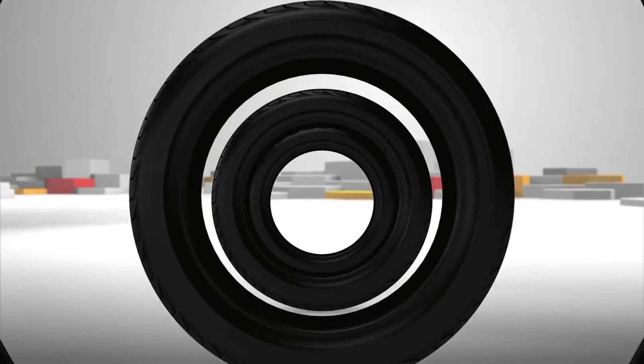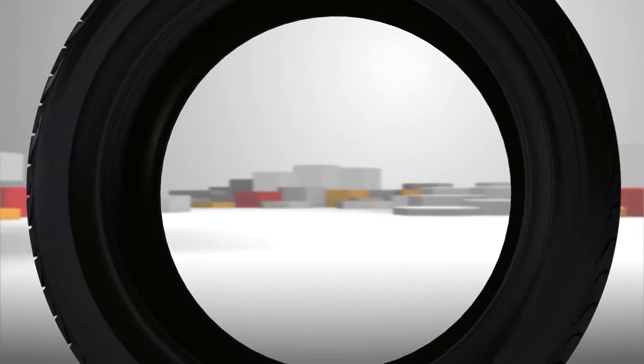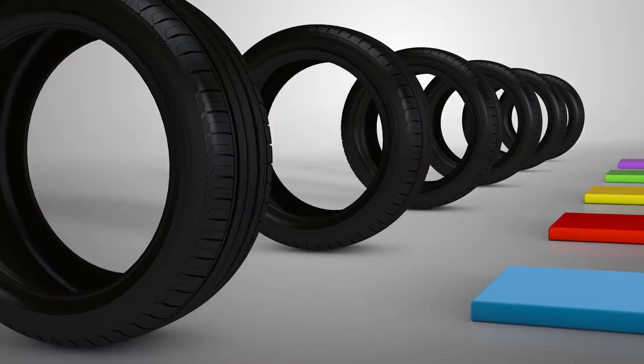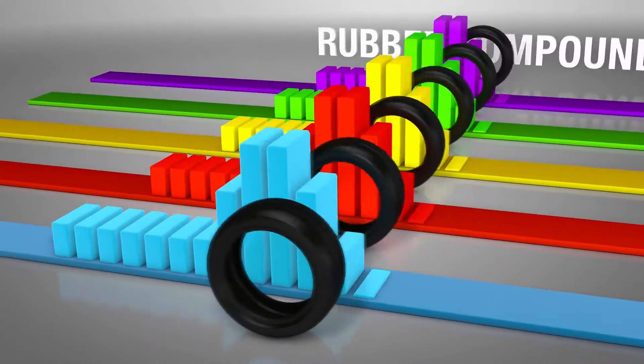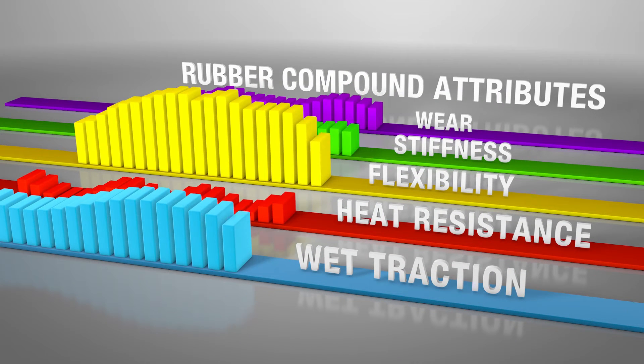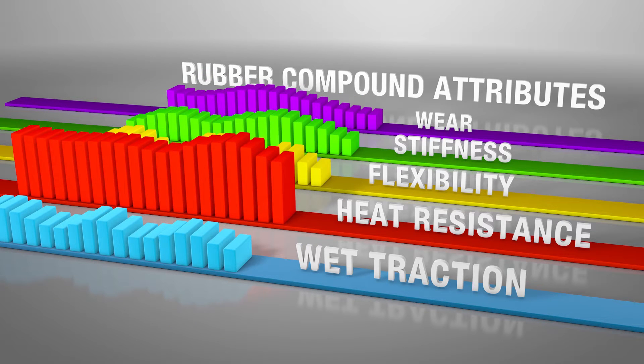A tyre's rubber compounds play an important role in the tyre's performance. But traditional materials often require trade-offs between desired attributes — a traditional material may be very flexible but lack heat resistance, or it might have great heat resistance but poor wet traction.